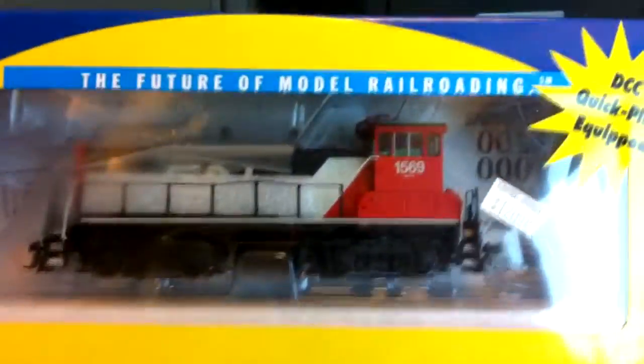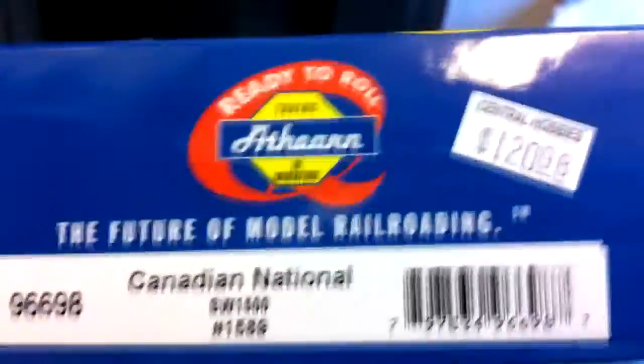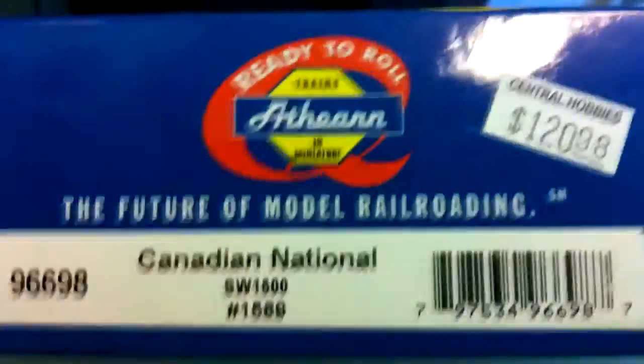CN SW1500. I wanted a switcher, and now I have one. I can see the price and all that stuff. Fairly decent. Quick blogger equipped, like everything else.